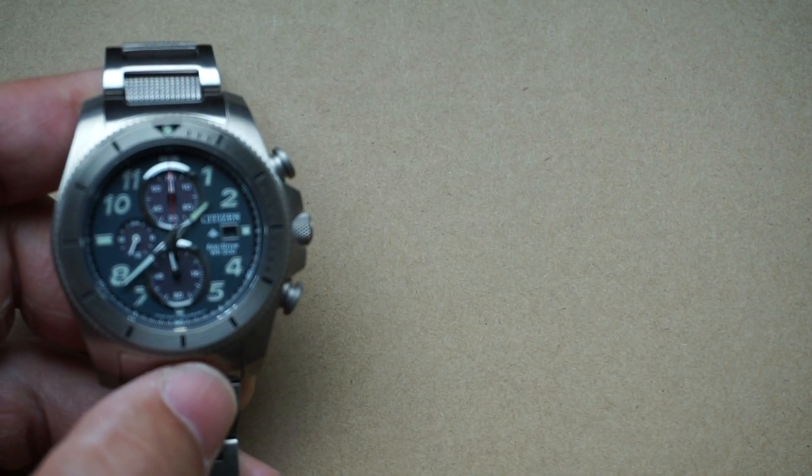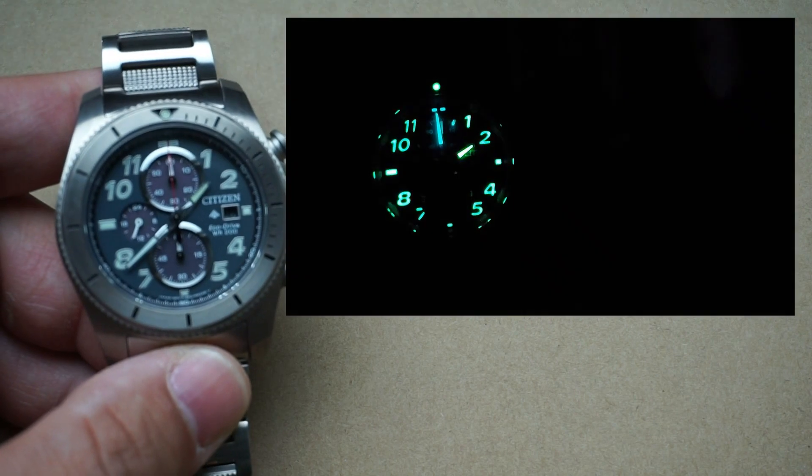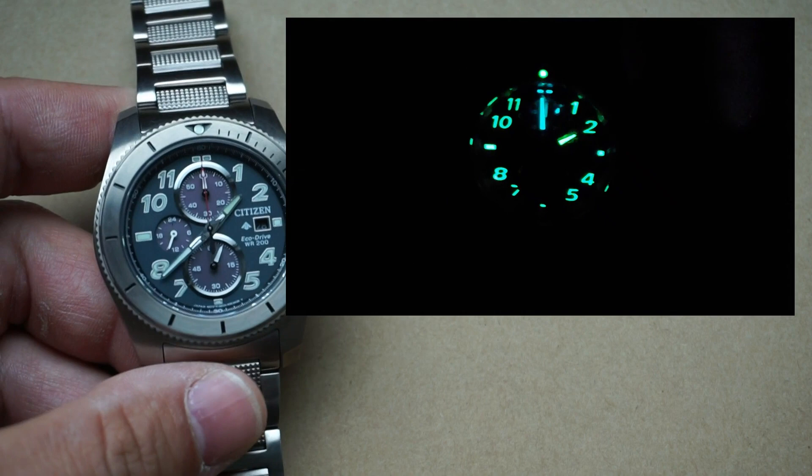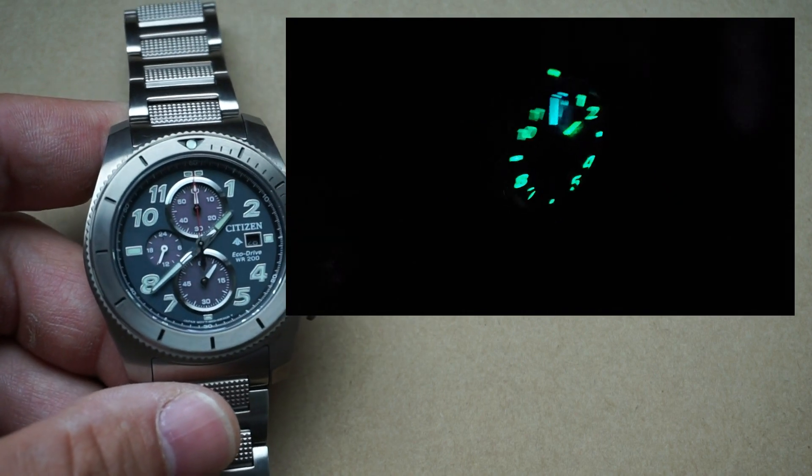Let's take a look at that Super-LumiNova in a dark room — beautiful as always. If you know what Citizen watches look like in the dark then it's no surprise here. Fantastic.